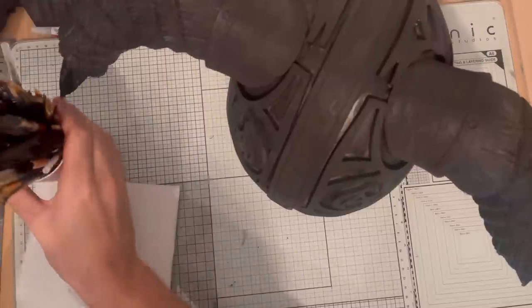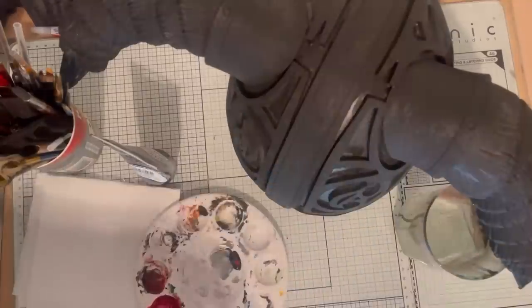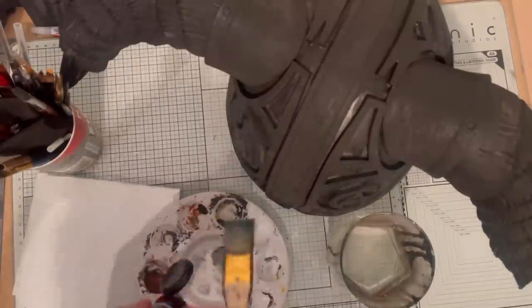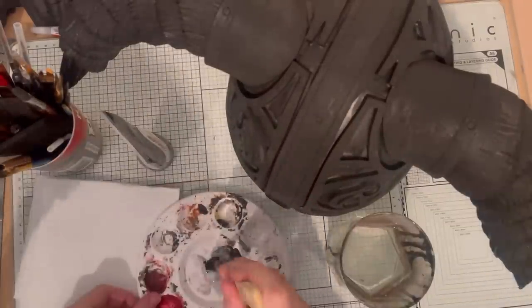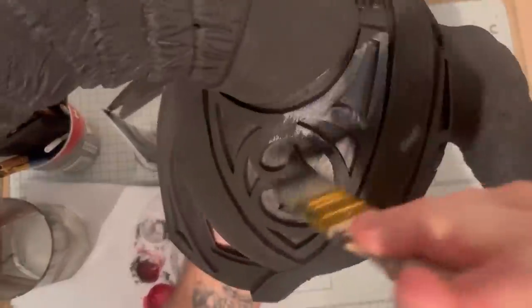Once that's all put together you should have something that looks like this — and then it's time to painting. For painting I'm just going to be using a cheap brown, black and silver acrylic paint. I'm going to start by putting a coat of the silver with a small drop of the black just to get more of a gun metal colour. If you've got a gun metal acrylic paint, apply that first, and I'll apply this to the entirety of the helmet except for the horns.